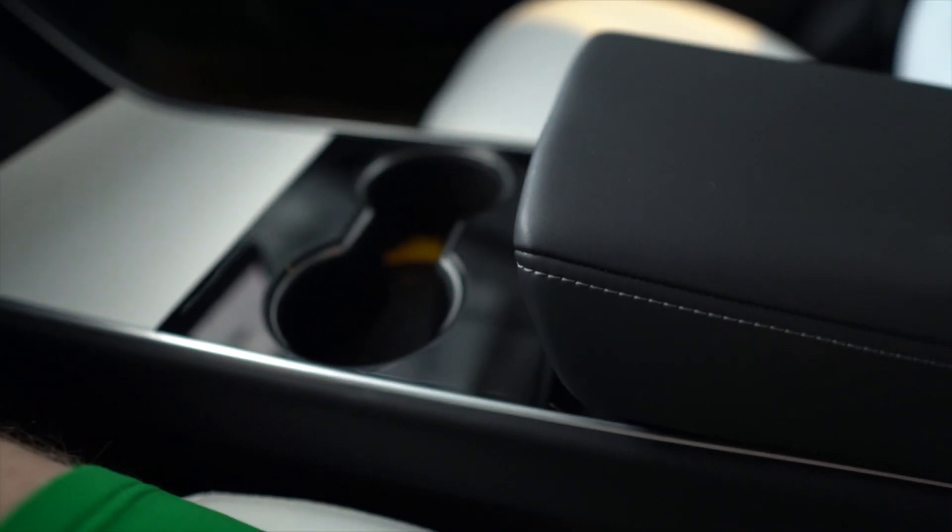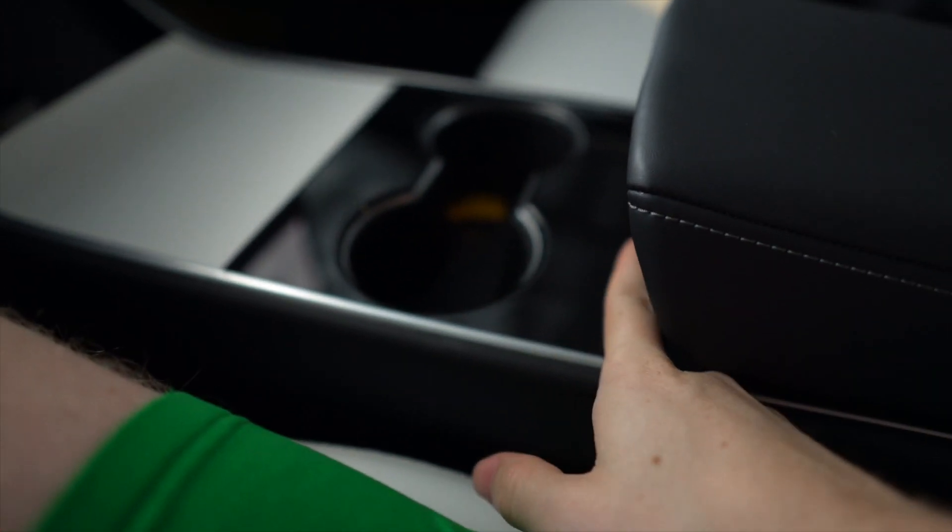The key card that this girl implanted into herself is the backup thing. So that means when you get into your car, you have to tap the pillar to get in, and then you have to tap down here on the console. According to her, she said that as of right now it does work, but the range is about an inch. So to start your Tesla, you have to put your arm right there.